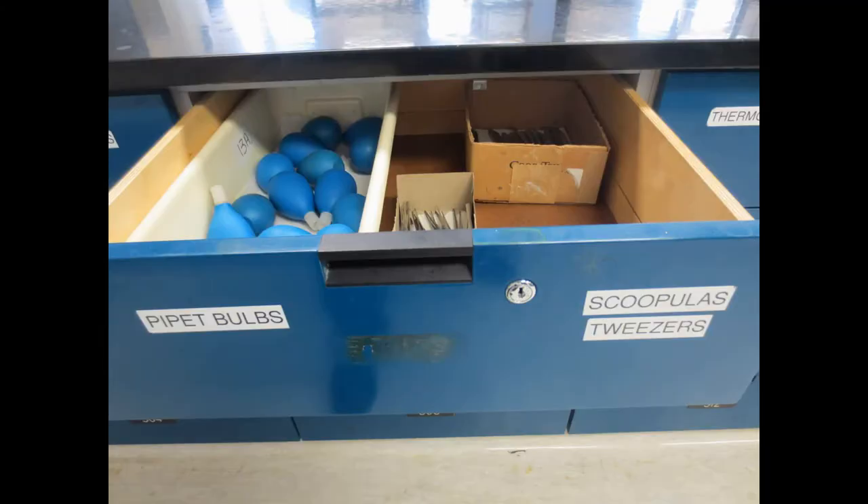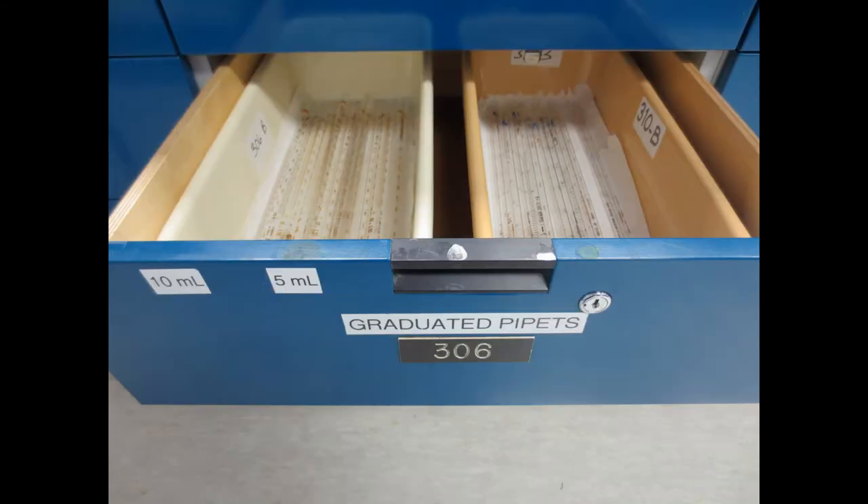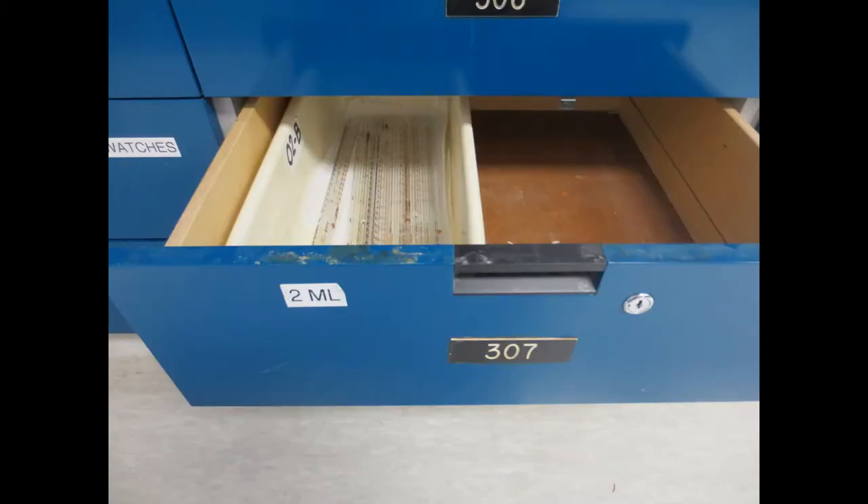Pipette bulbs, spatulas, and tweezers. Graduated pipettes, 5 and 10ml. Below these are 2ml graduated pipettes.